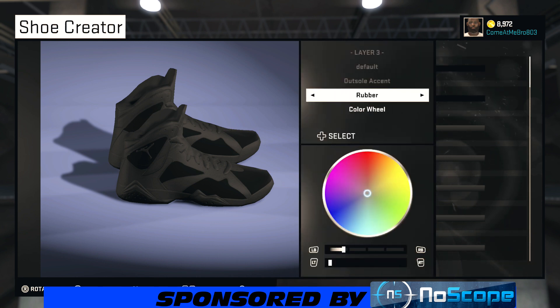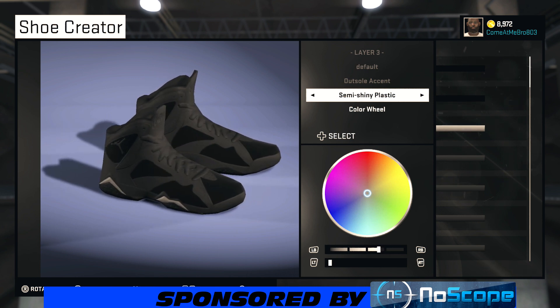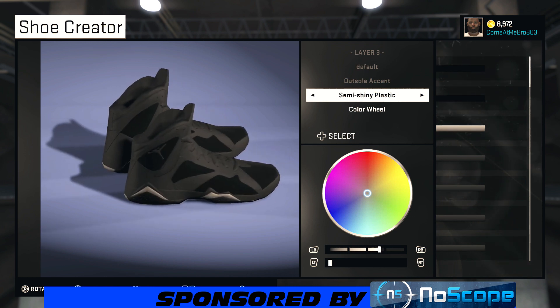For your outsole accent, what you want to do is make it semi-shiny plastic. Bring your lightness all the way up to about 90%, or you can go a little less. We're going to leave it right there at about 87%.